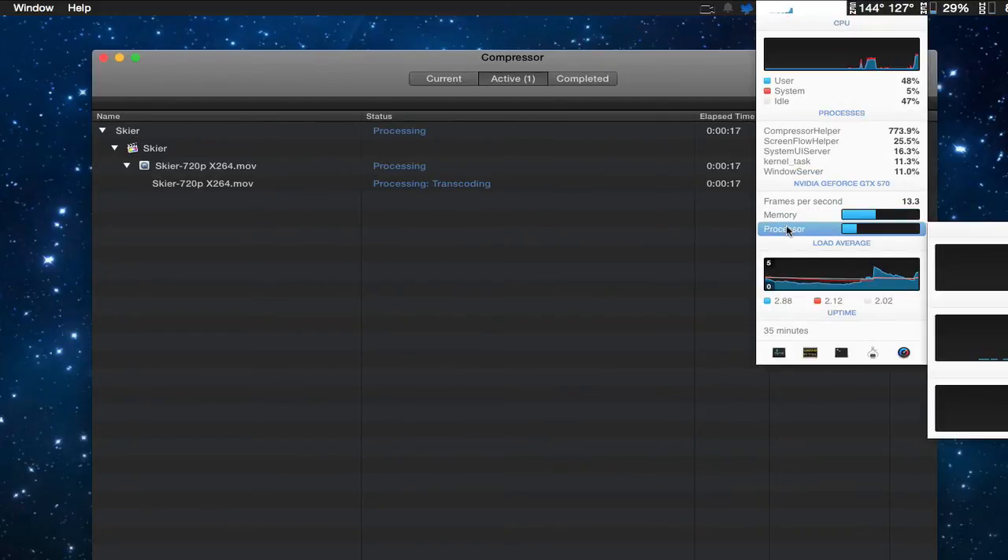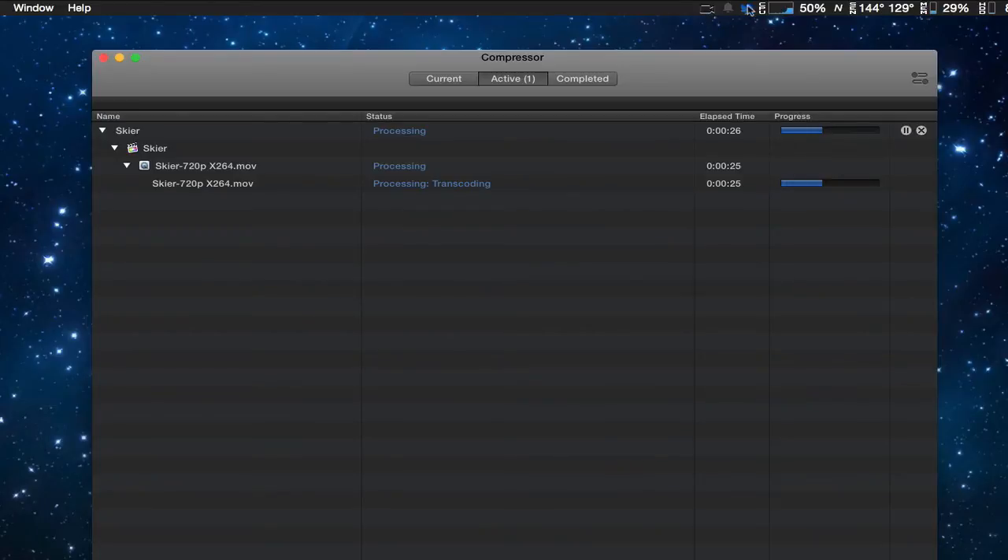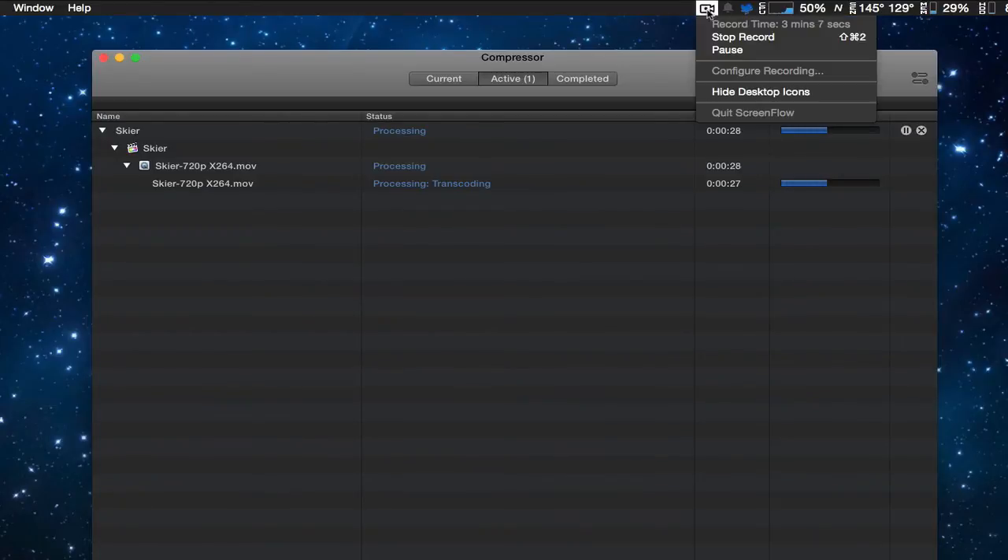Yes, as you can see, we are getting a little bit of GPU action — maybe 10% or so. Let's go ahead and pause this so we won't affect the test, and take a look at the results.